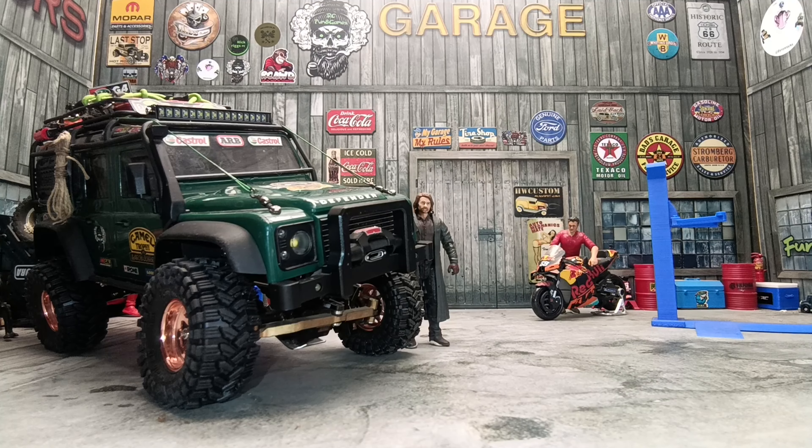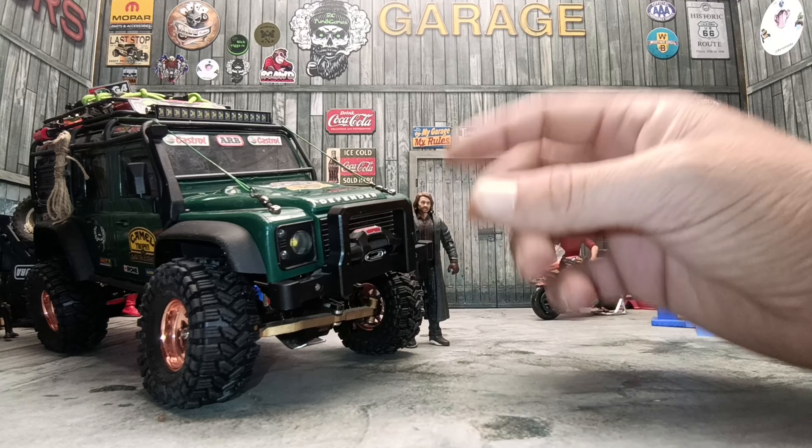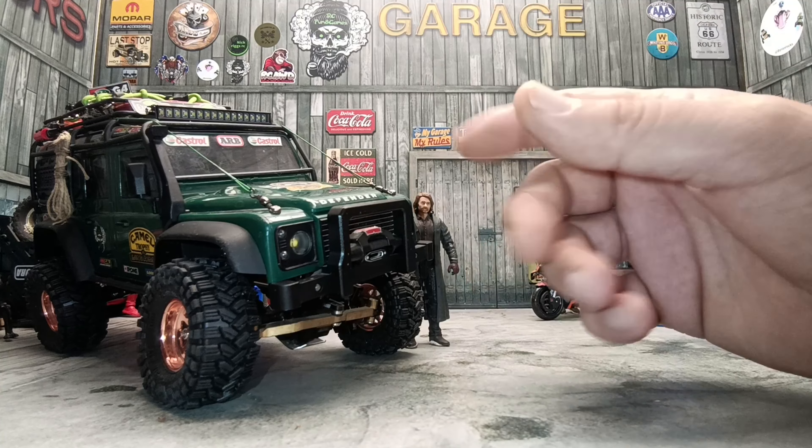Hi everyone and welcome back to the garage. I am Ryan and you are watching RC Fun and Games. Today we are working on the Traxxas TRX4 Defender. I picked up quite a few parts to customize the body, and I also picked up something which should make it easier to get this body on and off, because since I fitted this bumper it has been really difficult.